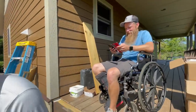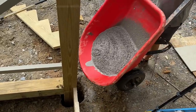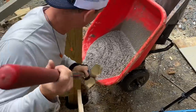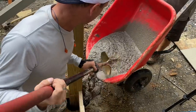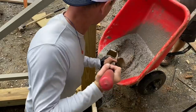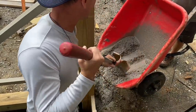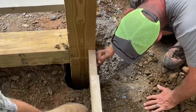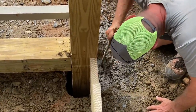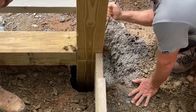With the posts now in their final position and plumbed, we go ahead and pour concrete around the post. This is not to support the post vertically — there's a footing underneath the post for that. This is to support the post side-to-side and front-to-back, in case someone were to grab it and pull on it.